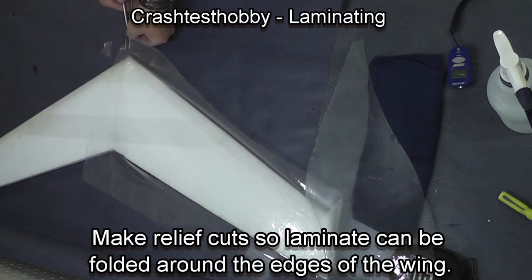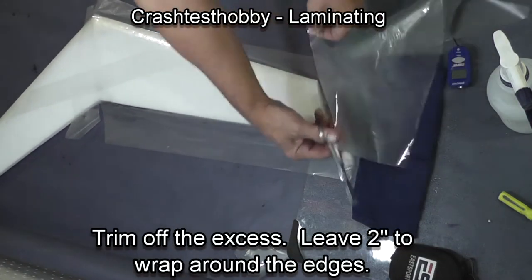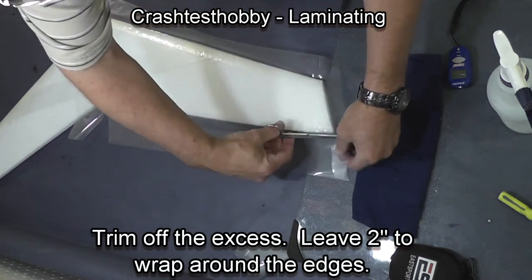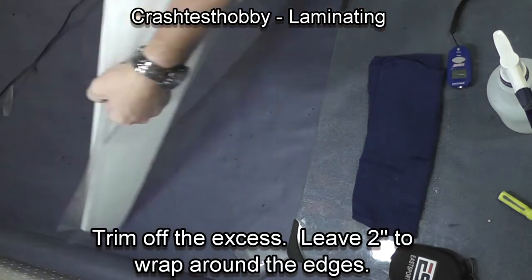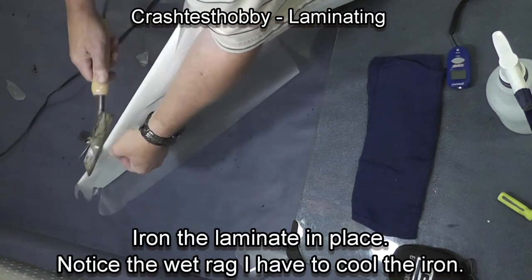After you've got the basic surface done, make some relief cuts so you can wrap your edges. As you trim the excess laminate off, leave at least two inches to wrap the edges, which will add strength to your plane.